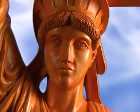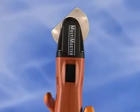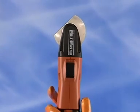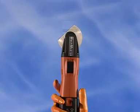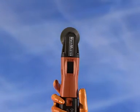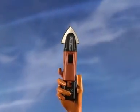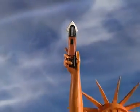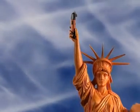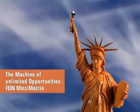The machine of unlimited opportunities — the Fein Multimaster. And that's just the beginning. The Fein Multimaster's range of intelligent accessories is expanding all the time. Unlimited applications at your fingertips. The machine of unlimited opportunities — the Fein Multimaster.